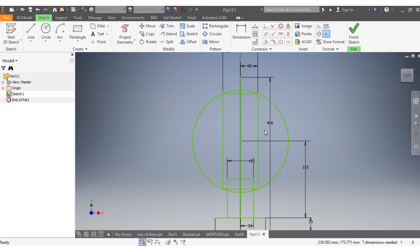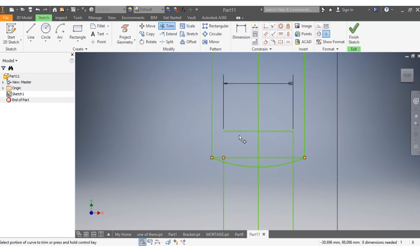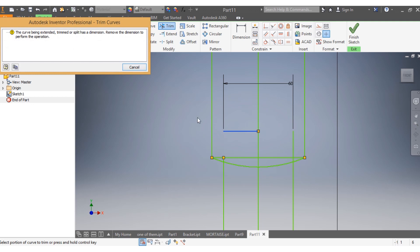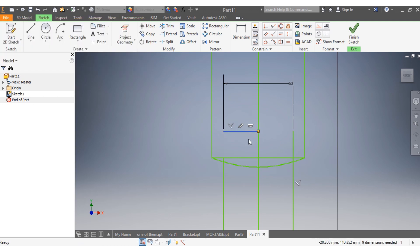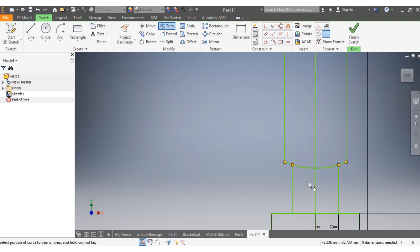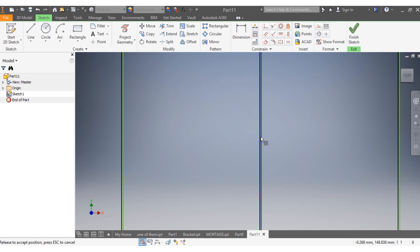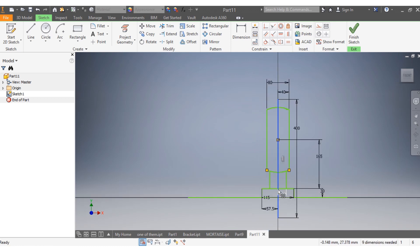I'm going to delete this first because this is the one that's disturbing me. I don't need that, I don't need this, I don't need that, and down here I don't need these either. Then I will try to drag that one back, and trim that spot. Then I go escape.